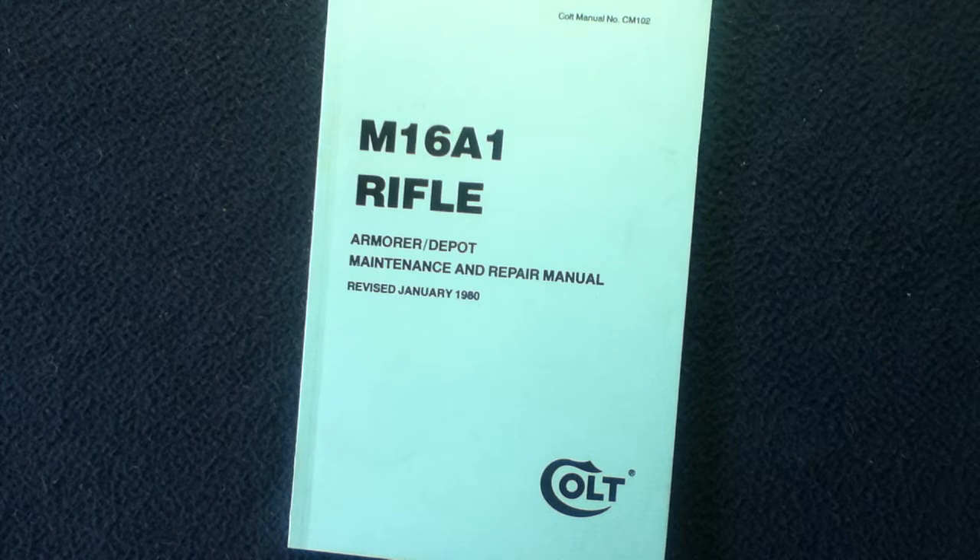Welcome back to another book review. Today we're looking at something from Colt.